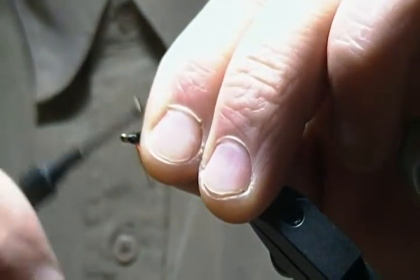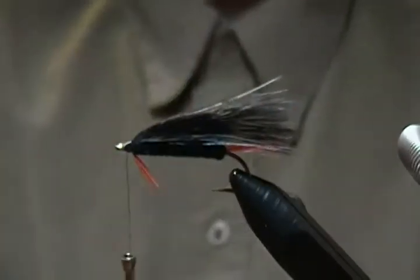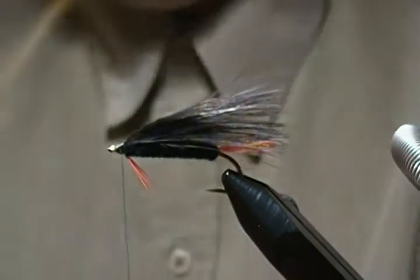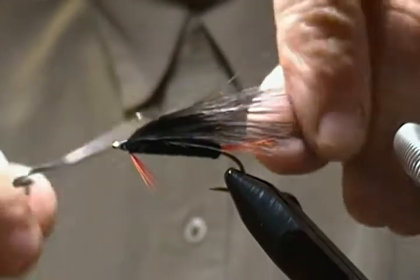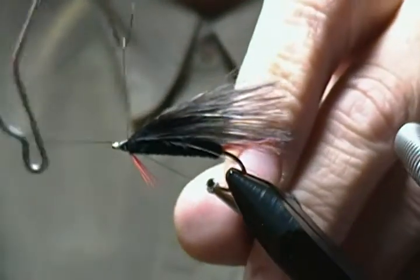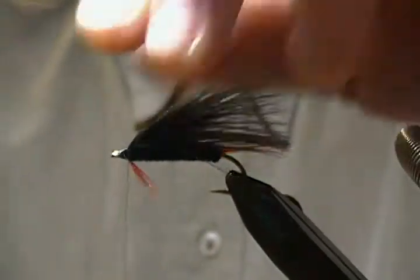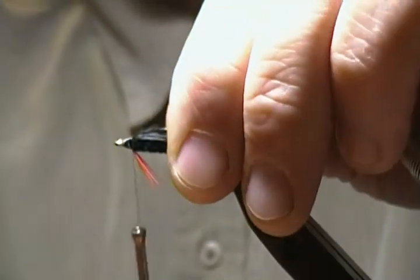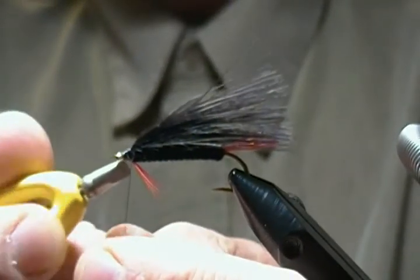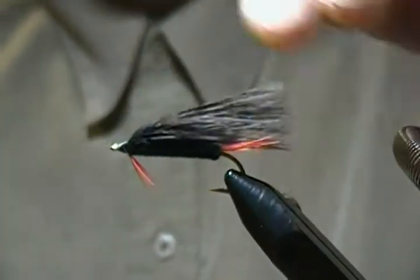Just about ready to make a whip finish. Bring in my whip finisher — we'll do a four or five turn whip finish, just like so. Come down, come down, snap that in. Give it a little snug pull there and snip off the excess. Whip that down again here.